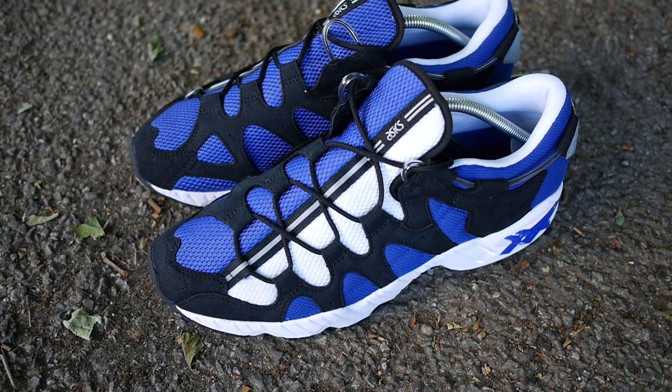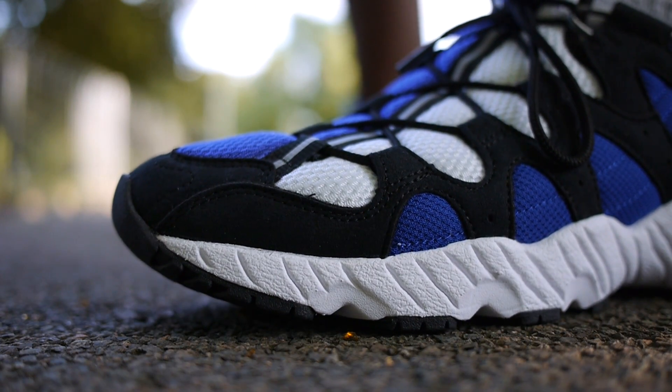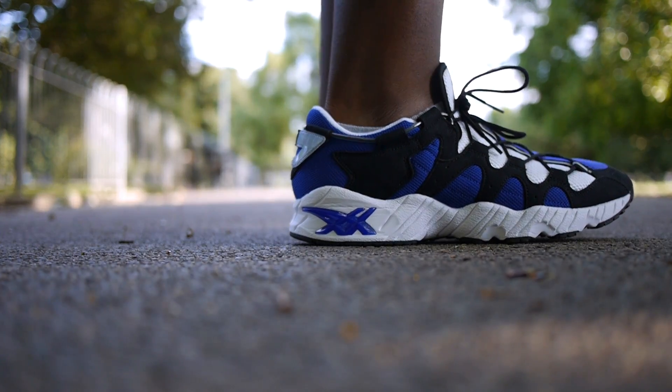I've been really excited about picking these up since I heard about them releasing in January. One of the benefits of when people sleep on great shoes is that you can sweep them up for so cheap — I paid only £60. They fit true to size and I like the fact that they are nice and wide.